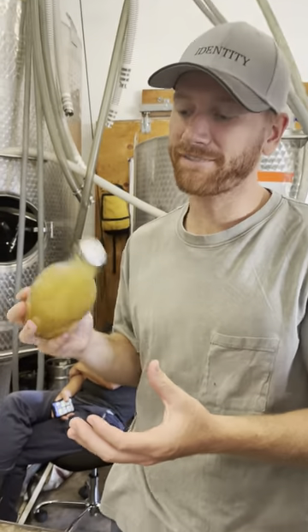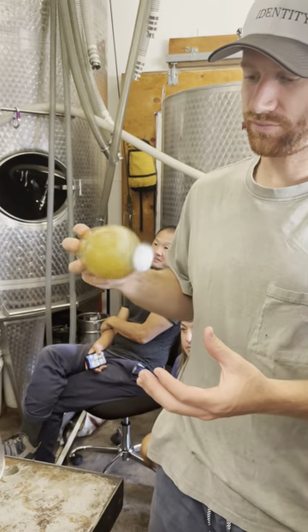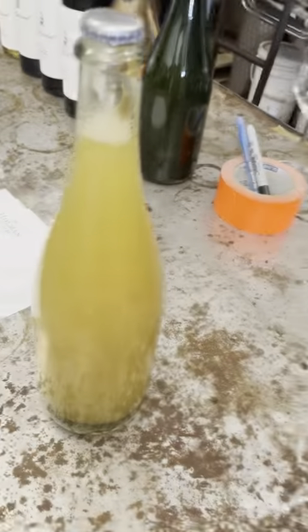This was pressed, put into a tank, left warm until the yeast that was in the vineyard, that was on the grapes, really started actively fermenting. Then we turned the cooling on to control it so it wasn't flash fermenting.